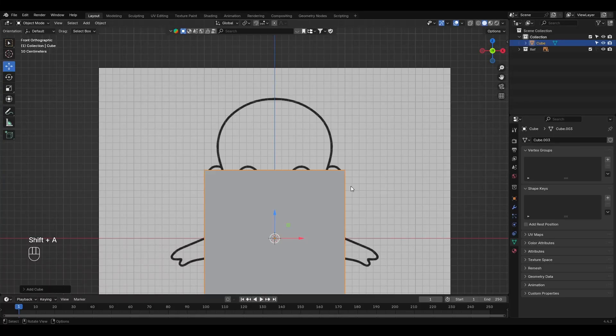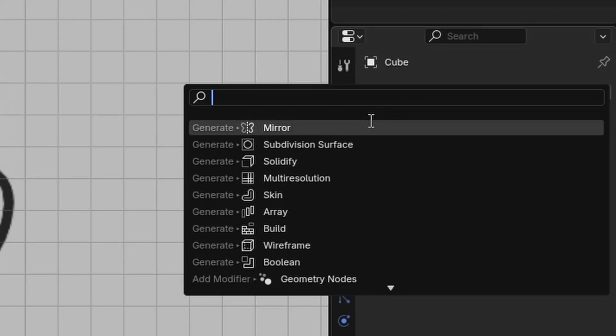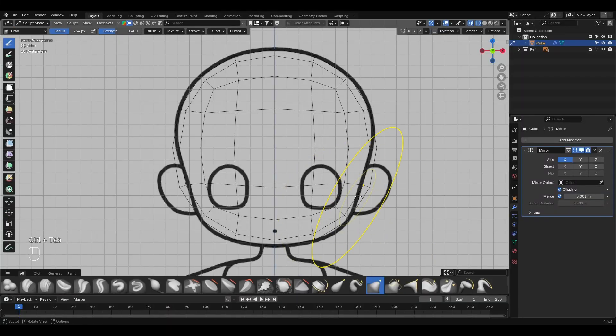For the head, we start by adding a cube, then we divide it in half using Ctrl+2, convert it to a mesh, and finally add the mirror modifier. At this point, we can switch to Sculpt Mode and begin shaping the head.